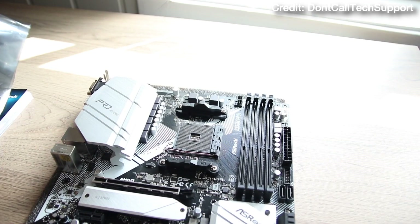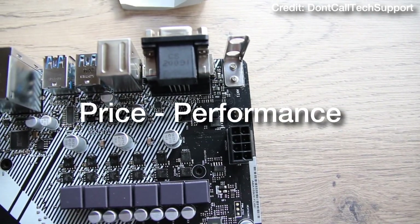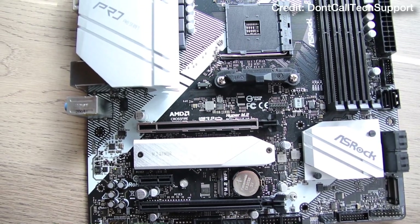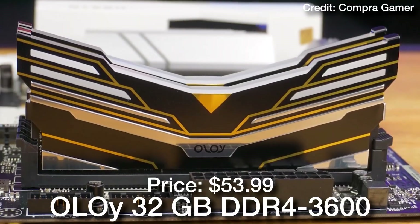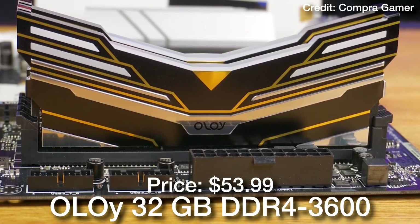For the motherboard, we have the ASRock B550M Pro 4. This one has plenty of features for gaming and it's only $90, so really good in terms of price to performance. It also has multiple M.2 slots, which means that if you want to upgrade the storage down the line you can do it easily.